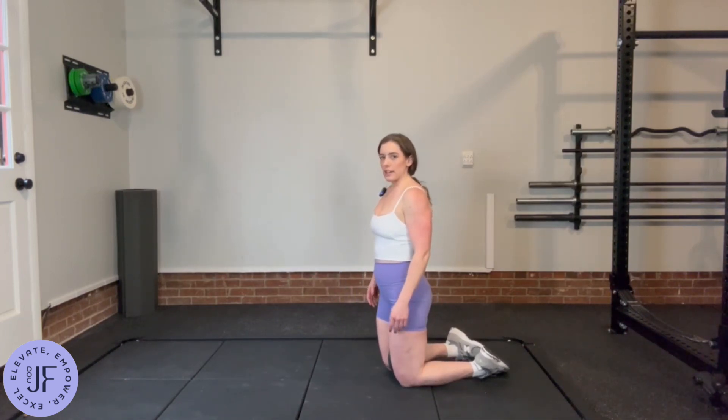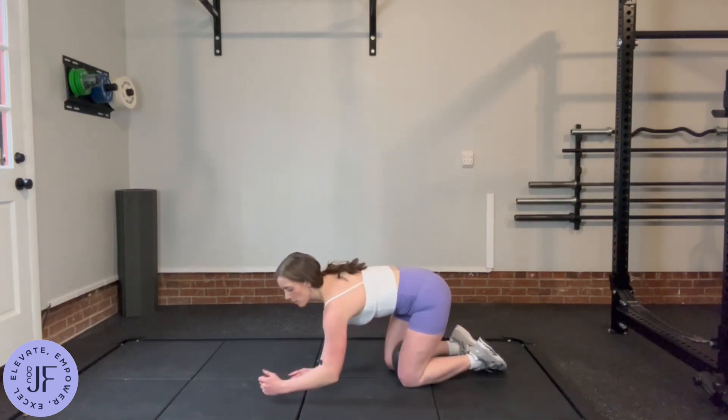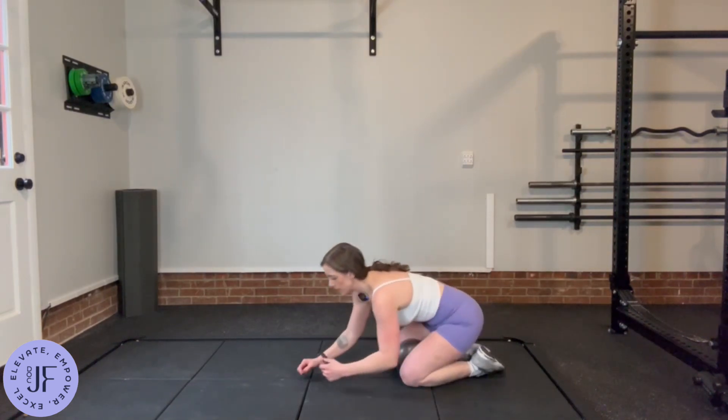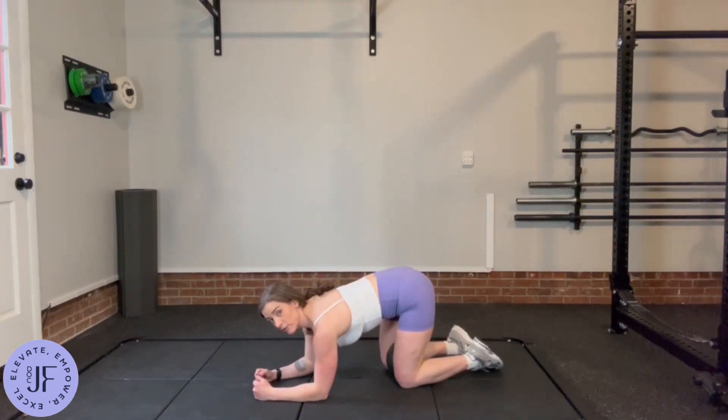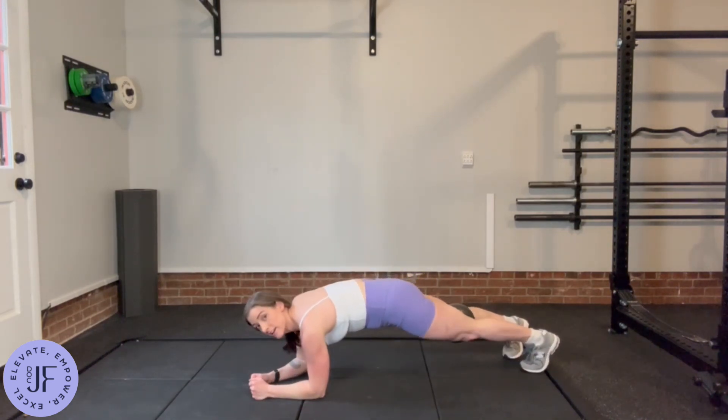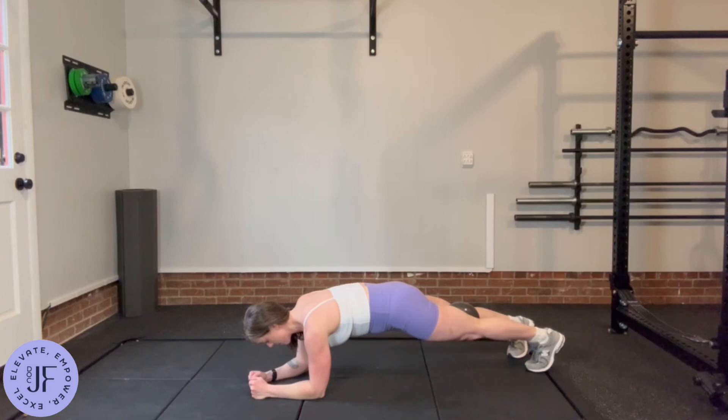Then you're going to get into a plank position, so elbows right underneath shoulders, nice active shoulders — not just sinking into them — and legs back.